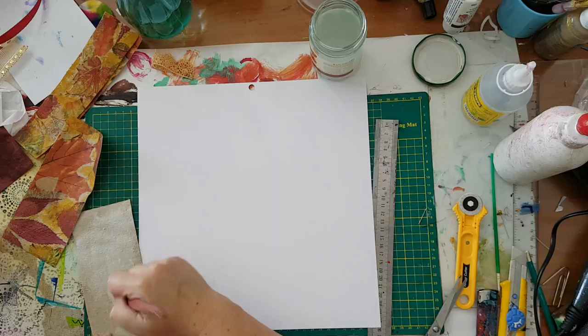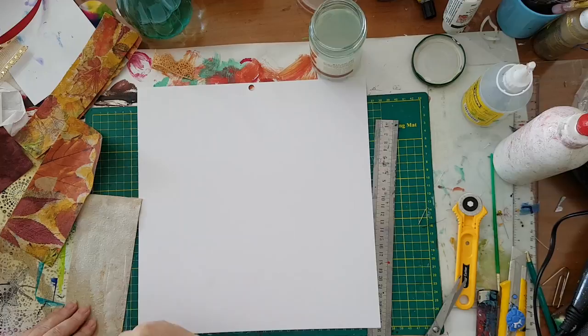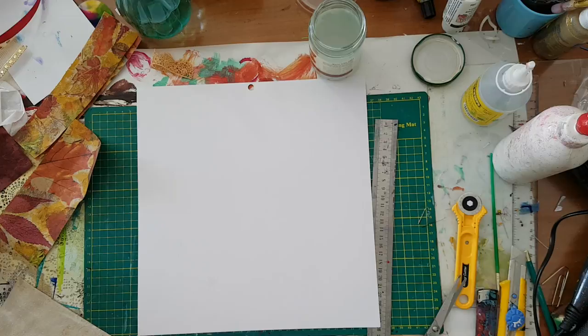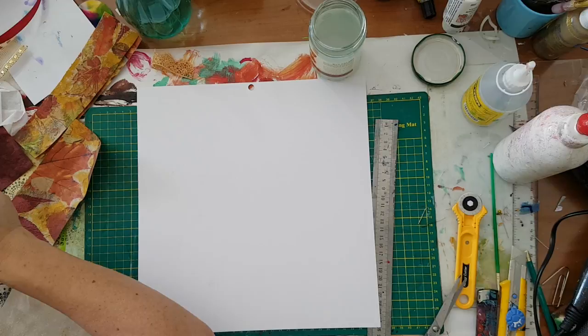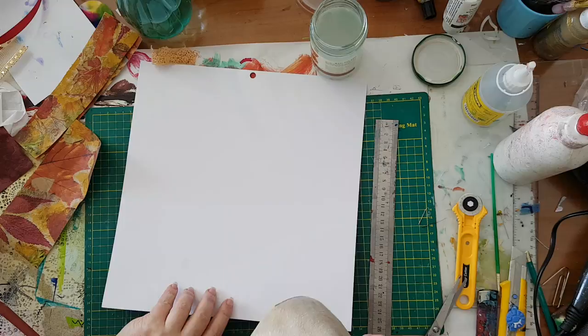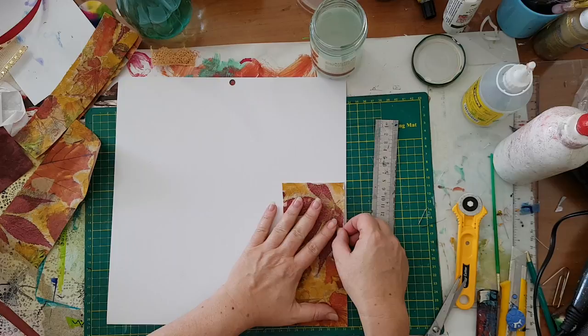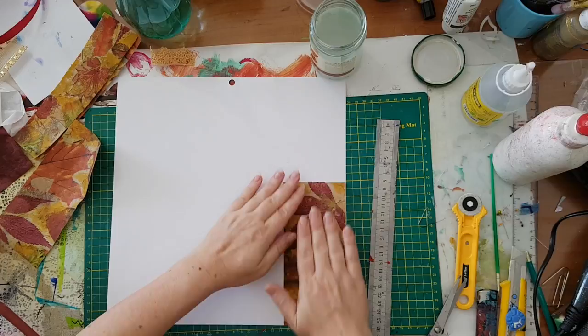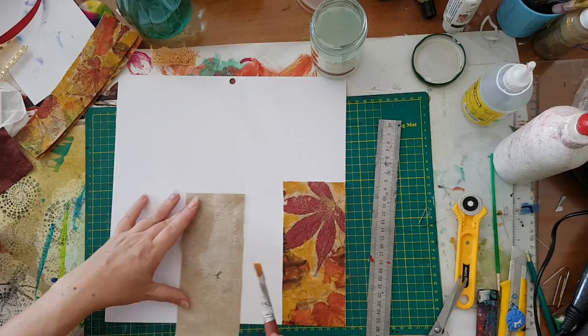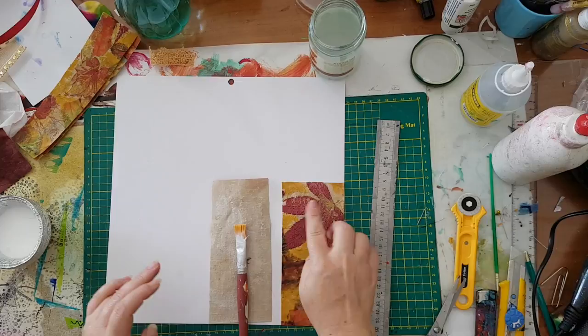But it's worth it — I really like the feel of these two things together, the fabric and the paper napkins. I'm putting a lot of glue; I want to make sure everything will be glued down completely. This is one done — going for the other one. I'll continue and come back when it's dry and we finish it.